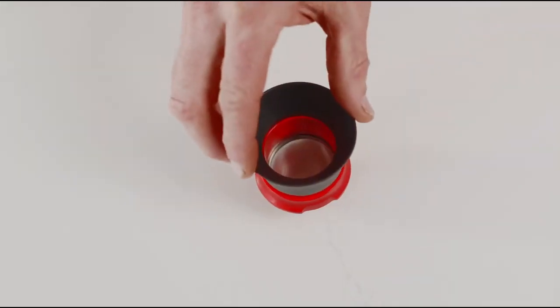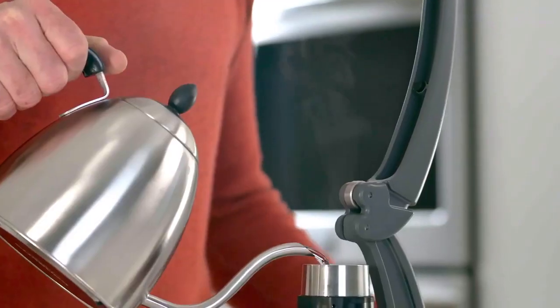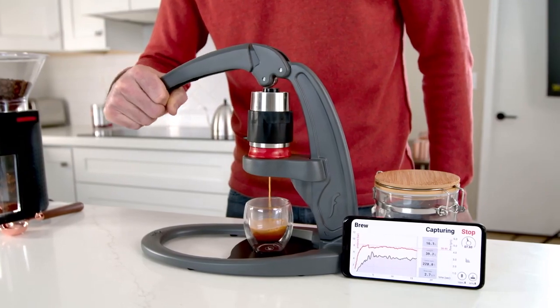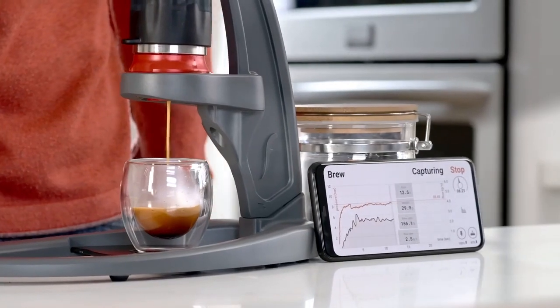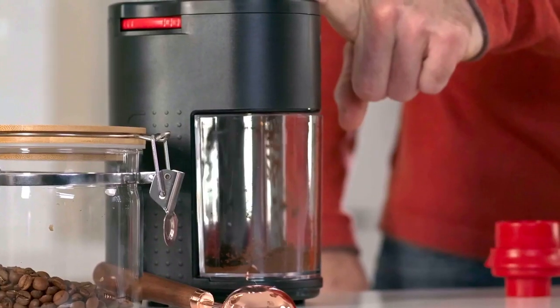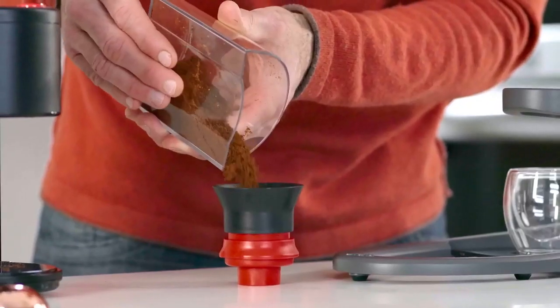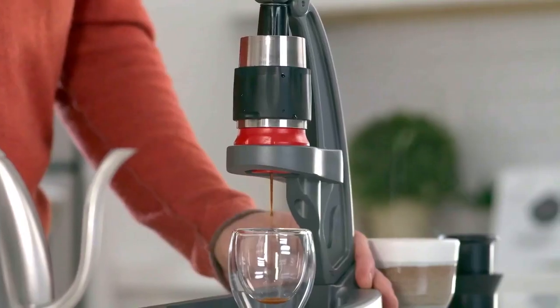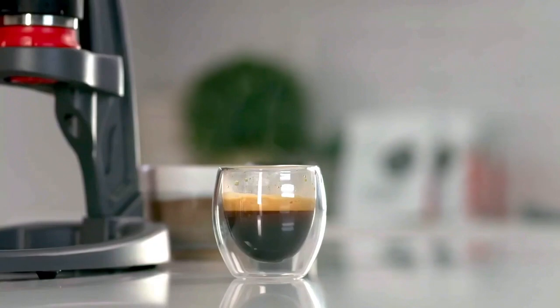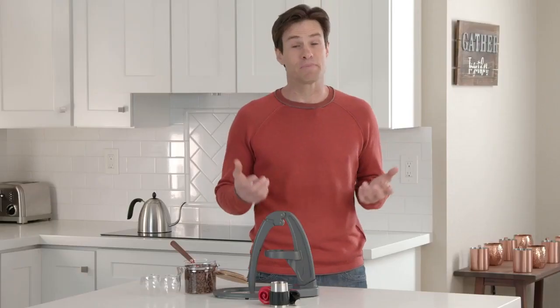The Neo is the first Flare to feature a pressurized portafilter, which works by controlling the flow of your brew water through your coffee grounds. This ensures proper extraction time and pressure. You can use your favorite coffee ground on any grinder — bladed or burrs — and the results will be the same. Just add your grounds, lower the lever, and watch this delicious espresso bloom in your cup, topped with a thick layer of crema.